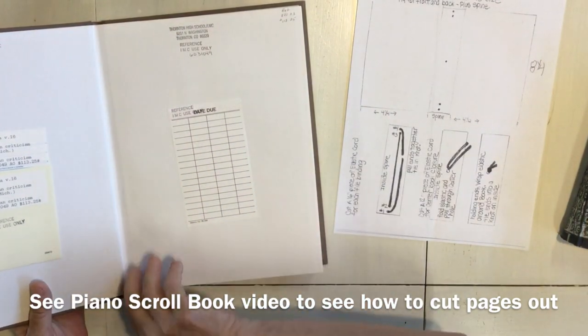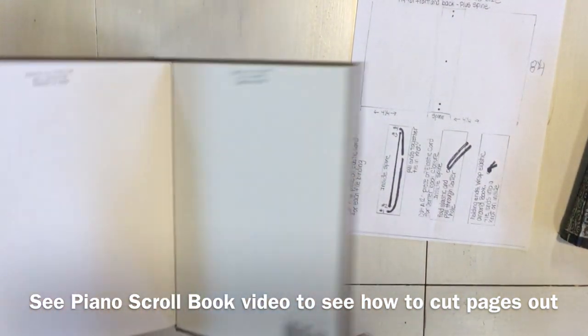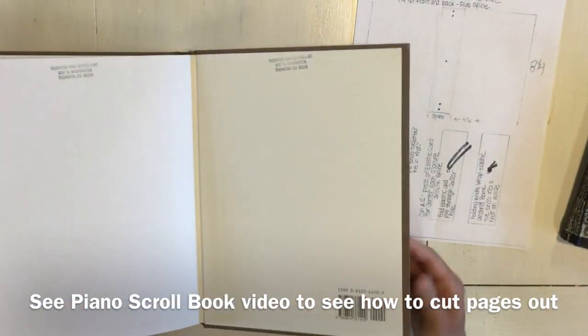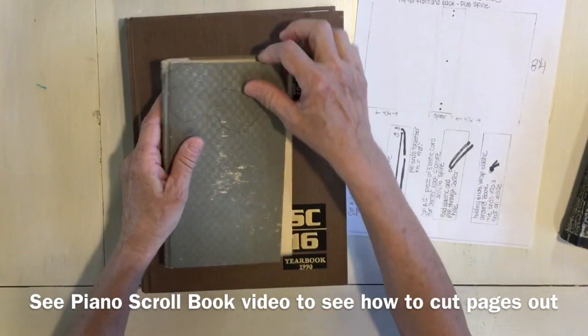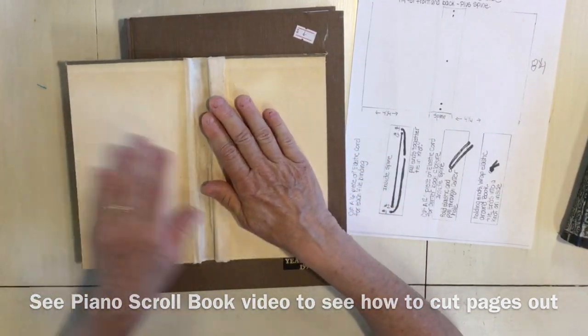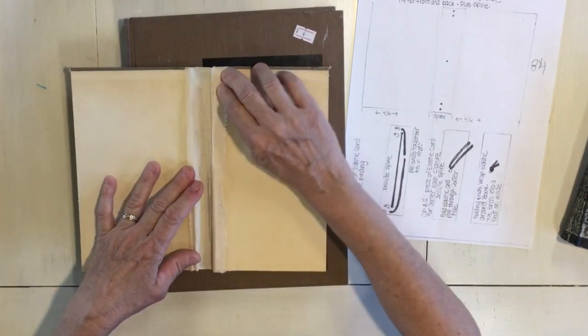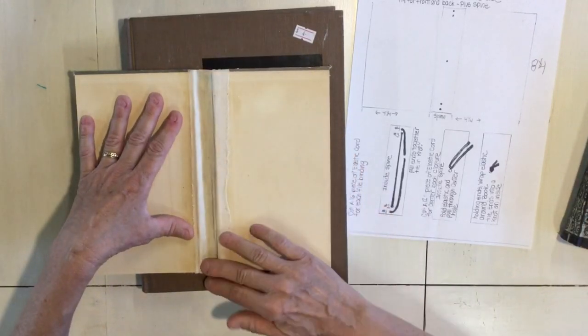I used an X-Acto knife and cut right here to get that side of the pages out, and also on this side, then you just pull your pages out. If you happen to rip your spine while you're doing that, you can use some book cloth tape or just a heavy strip of fabric and glue it into the inside so it reinforces your spine.